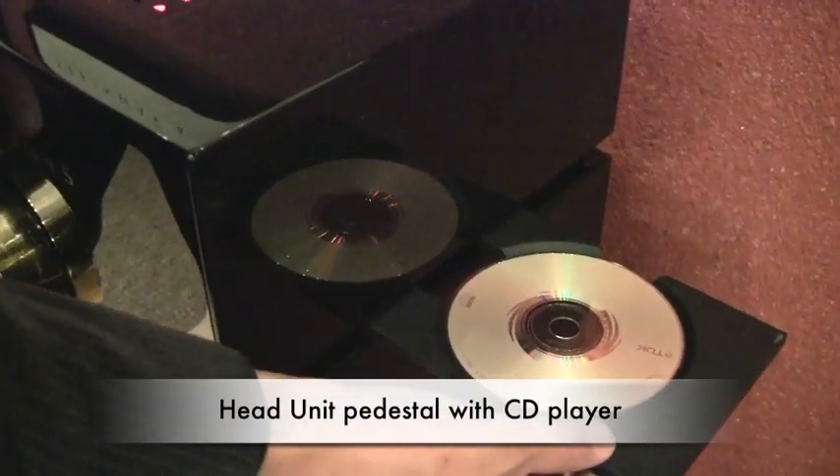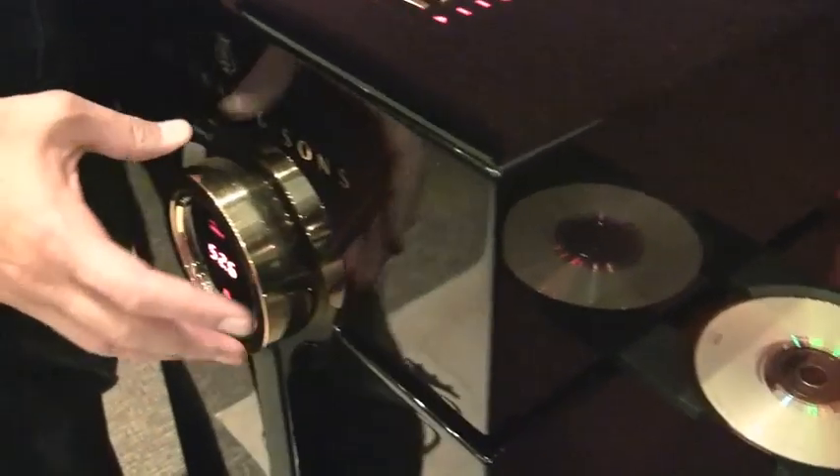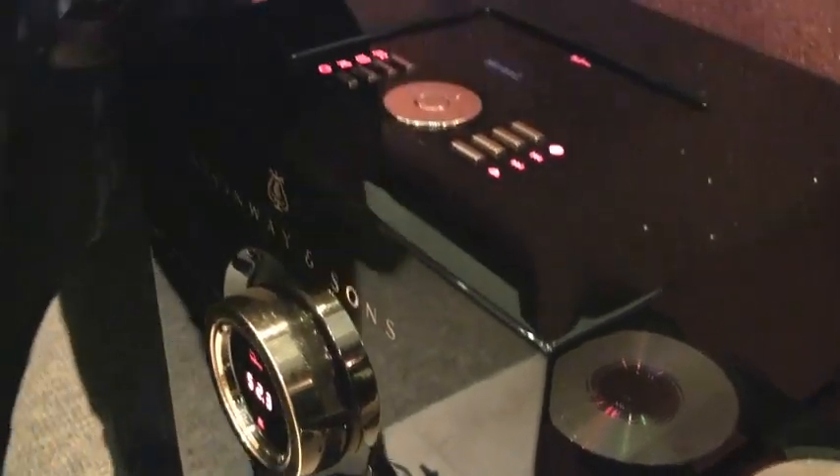The music head end unit consists of a CD player. This tray is nine pounds — it may look small and thin, but it's a nine-pound tray made of a zinc alloy. The reason they do that is to keep vibration as minimal as possible so you can have a perfect read, and one of the things we don't want in music on a CD is jitter.